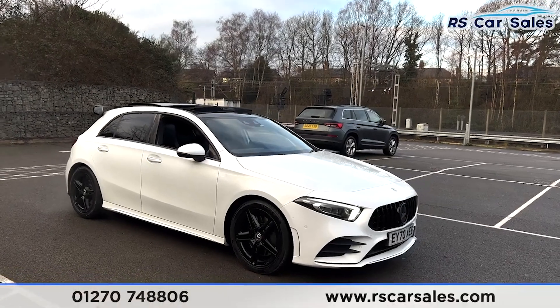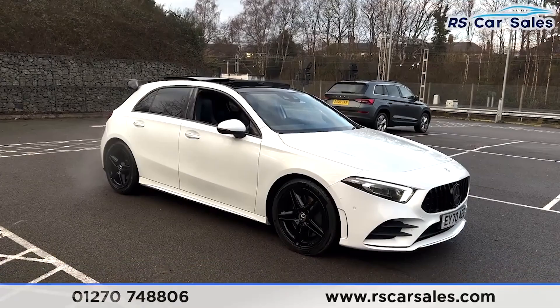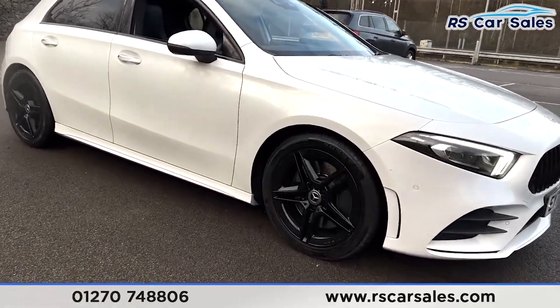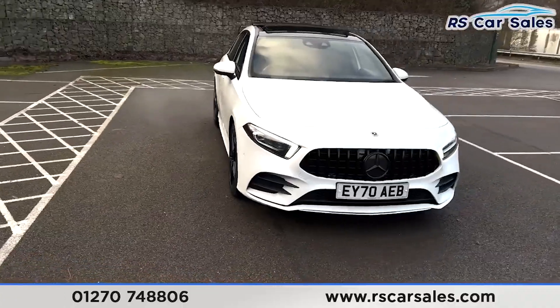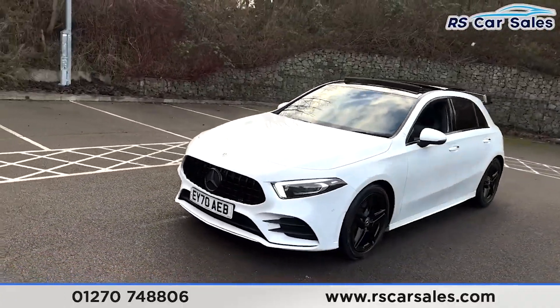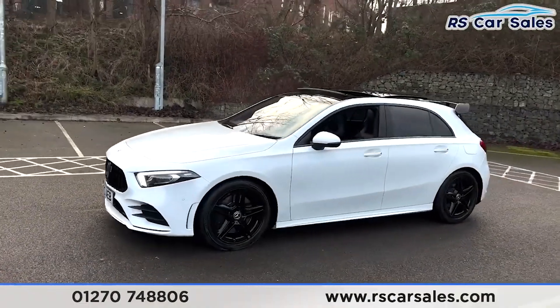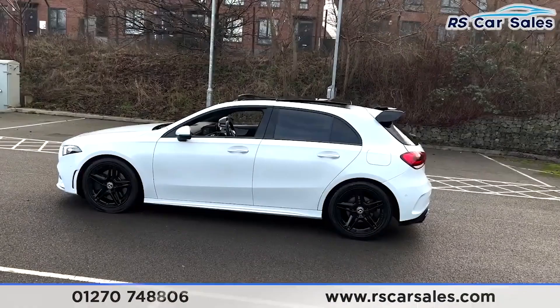Here we have this 2020 70-plate Mercedes-Benz A250 AMG Line Premium. With this vehicle you get four superb unscratched unmarked 18-inch alloy wheels in gloss black with the LED headlights. We have the black Panamerica-style front grille with the matching black front badge, panoramic roof, black window trim, and privacy glass on the rear.